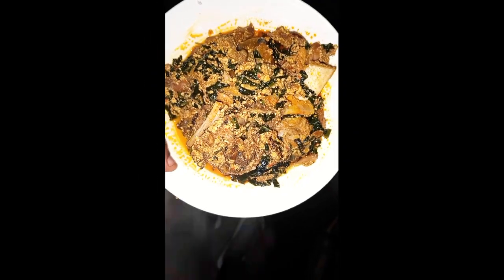Hi guys, so today I'm going to be showing you how I made this pretty egusi soup. This egusi soup is also very tasty — you can try out this method.